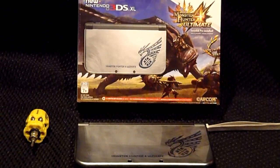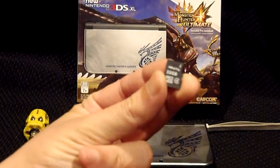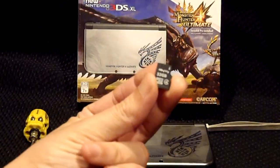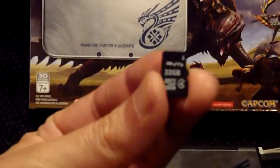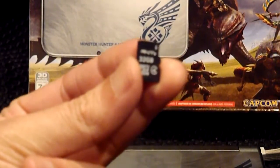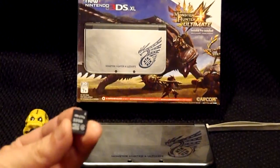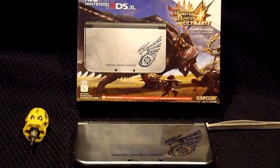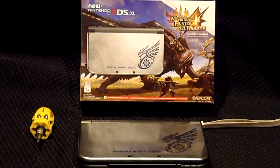Today we're going to be using the maximum recommended size by Nintendo, which is 32 gigabytes. We're using the PNY brand. Some brands are recommended by Nintendo — if you have any questions about the brands actually recommended by Nintendo, just go to their support site and you'll see the brands recommended by them. For the most part, any compatible card should work just fine.